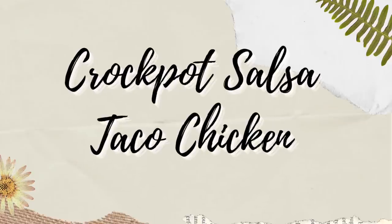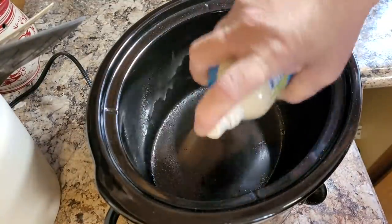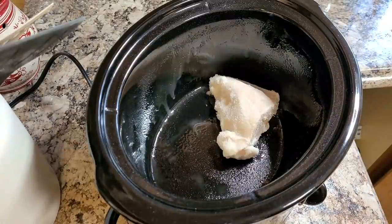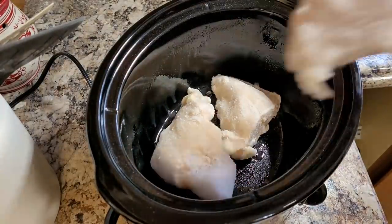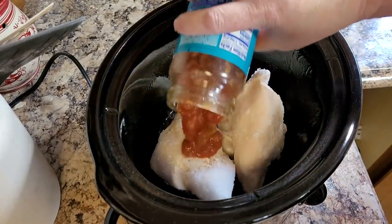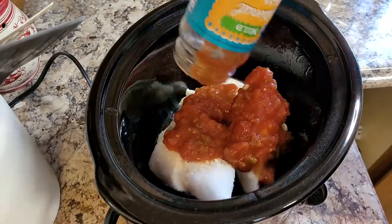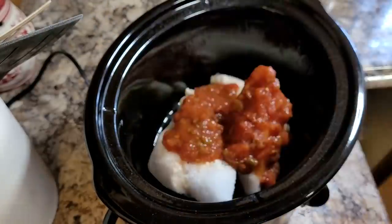The first is a crock pot salsa taco chicken — I just made that name up because I wasn't exactly sure what to call this. I'm starting by spraying my crock pot with some non-stick spray, and I have three frozen chicken breasts that I'm putting inside. I'm going to pour about a half a jar of salsa over the top, then take an envelope of taco seasoning and sprinkle that over the top.